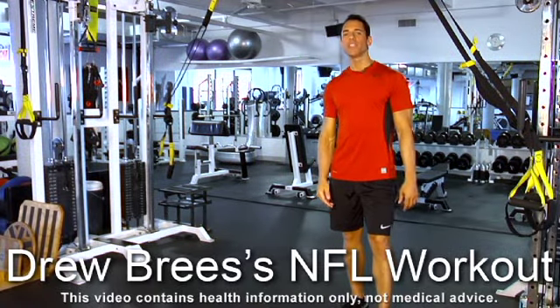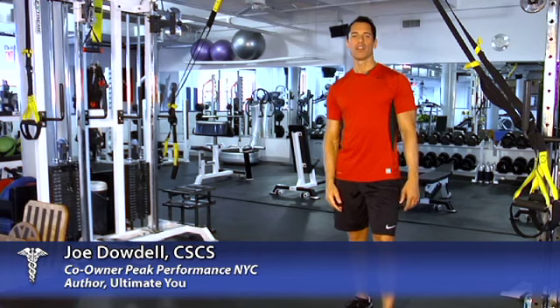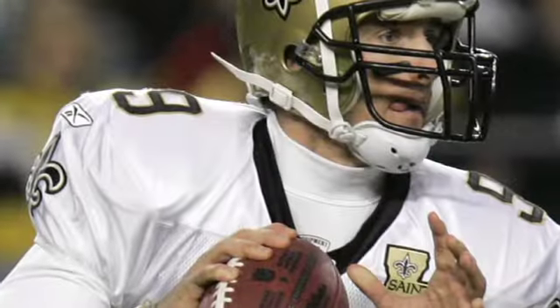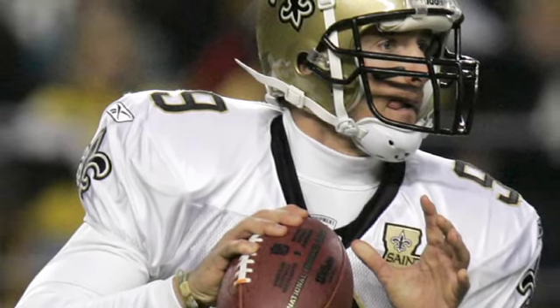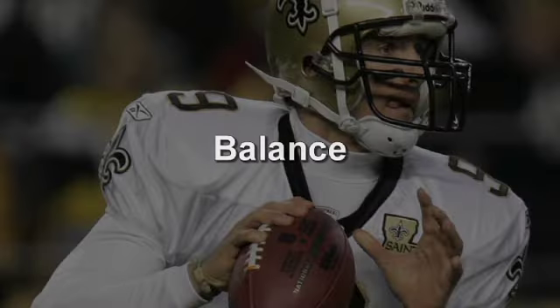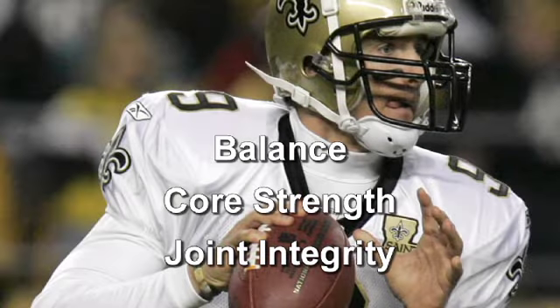Drew Brees is a natural athlete, but these days it takes a lot more than natural ability to play football in the NFL, much less be named the Super Bowl MVP. The New Orleans Saints quarterback told the Wall Street Journal that his workout focuses on improving three key areas: balance, core strength, and joint integrity in order to reduce the risk of injury.